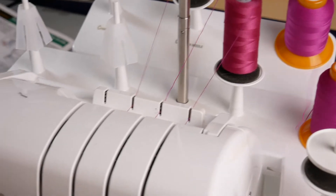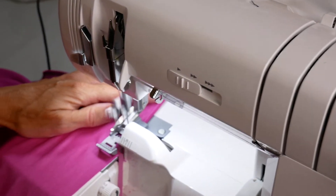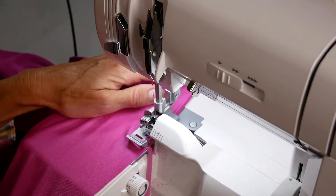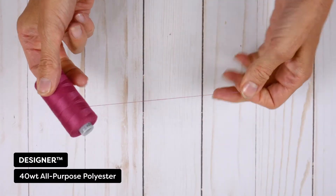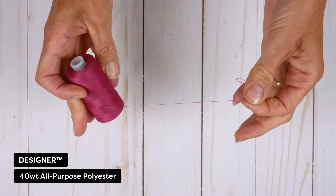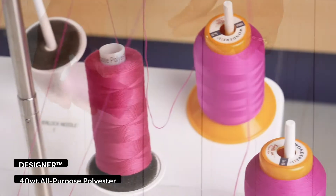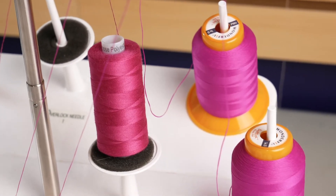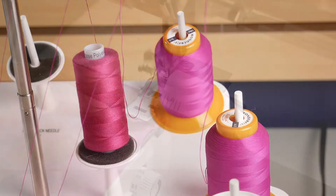Do a test run on a scrap of your fabric and make sure your differential feed setting allows the fabric to run through without stretching. The thread that will be in your needle is called Designer, a 40 weight all-purpose polyester. You want to make sure you are using a thread such as Designer that is made for garment construction and is strong with some flexibility, rather than a thread with little flexibility such as cotton.